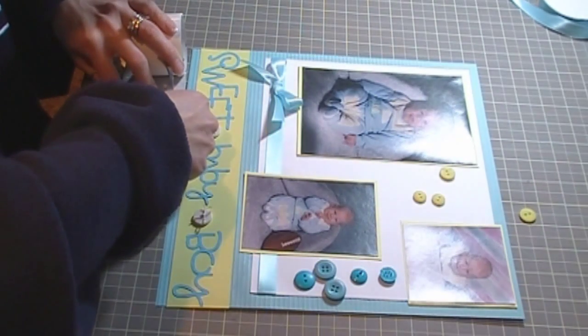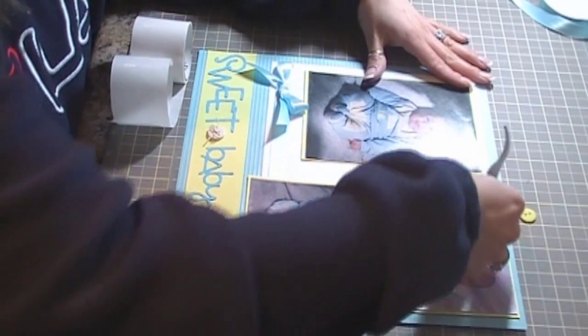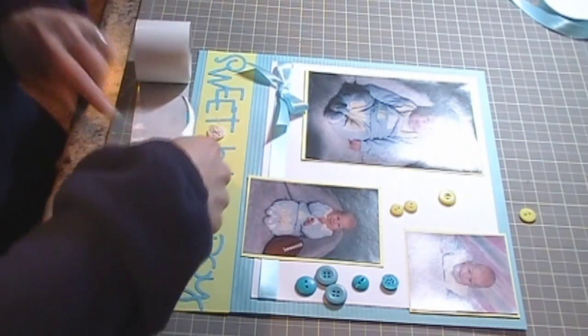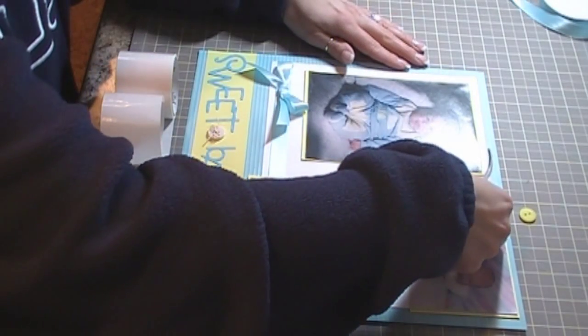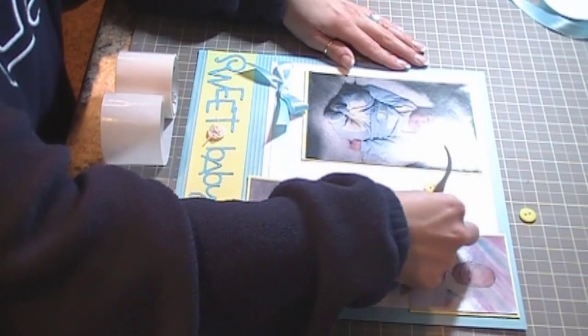I'm going to start with the bigger one and just place it on here, and I'm just going to keep going — they're in no particular order, just going wherever.